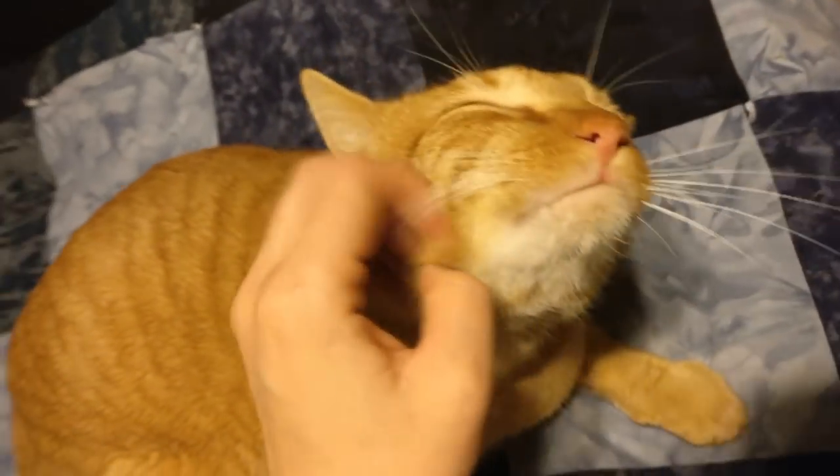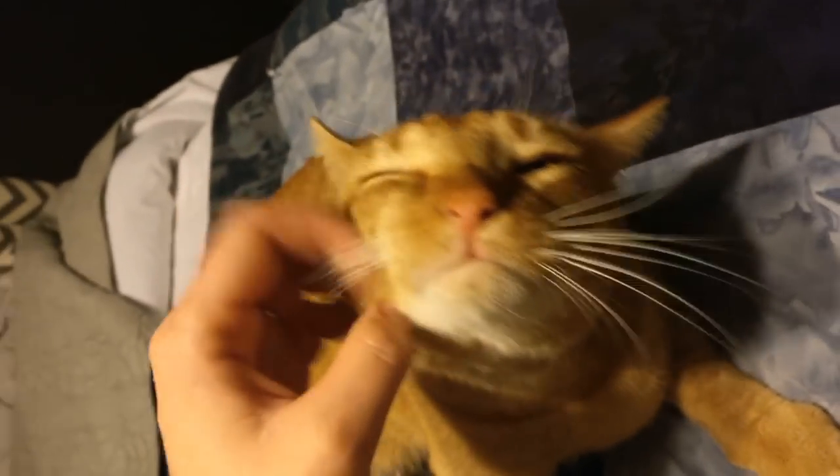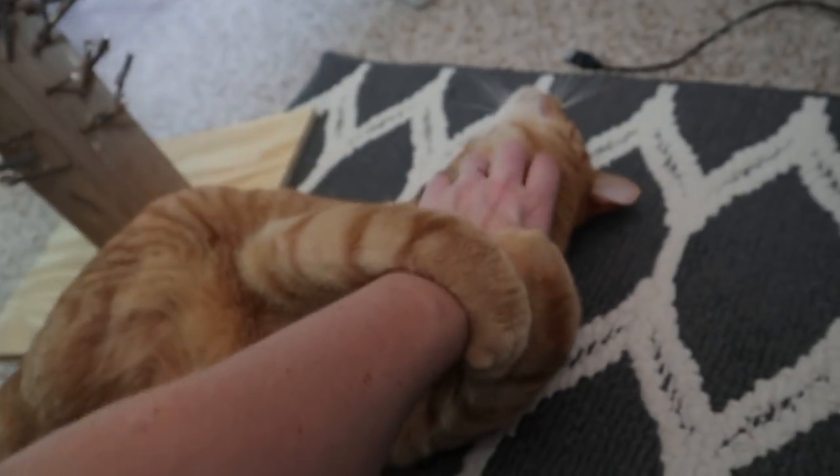One of the issues we had with Skids after he lost his leg was that he was no longer able to scratch that side of his face. He was getting very itchy, and it seemed like every time my hands were free he would be all up in my face trying to get me to scratch him, getting really aggressive about it — and it was getting kind of annoying. So we tried a couple different things to hopefully help him out a little bit on that front.